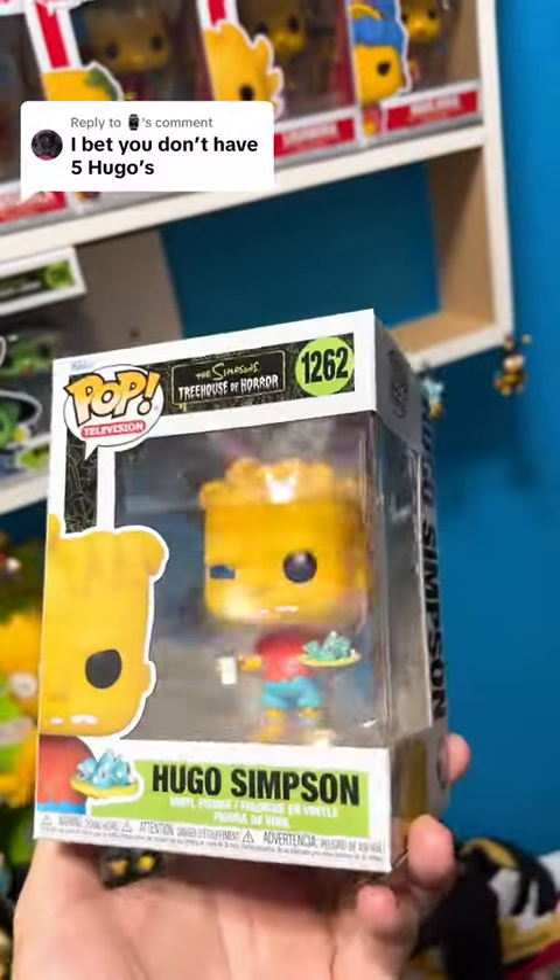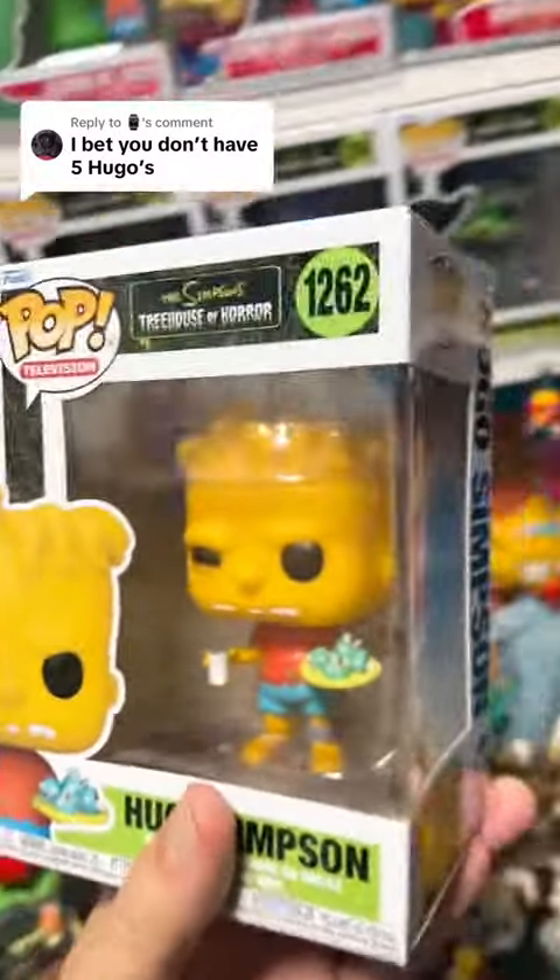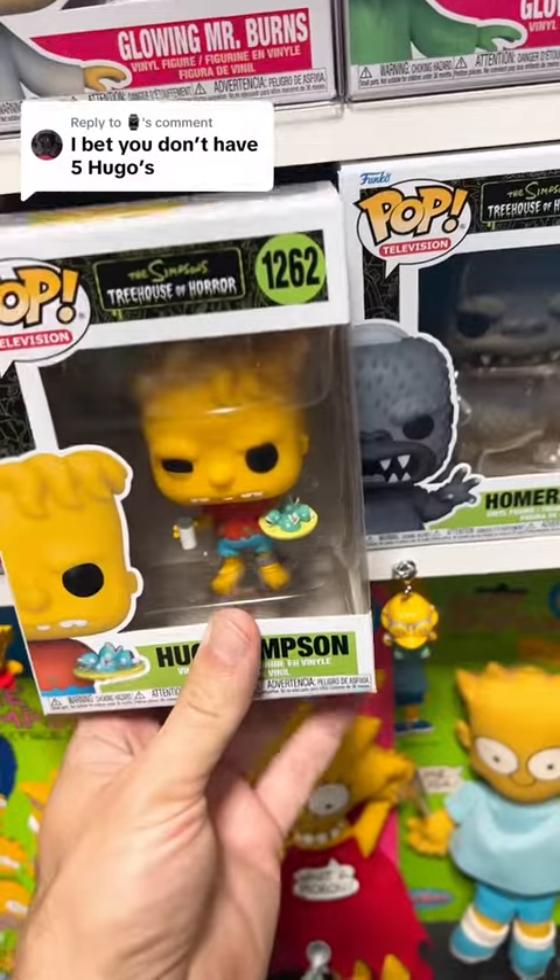Great detail and everything. This one is pretty much one of my favorite Funkos out of at least the newest ones. Let's go ahead and put it down right here.